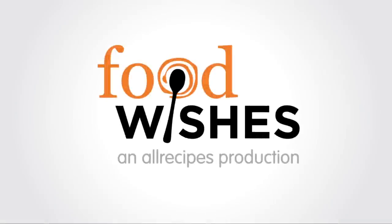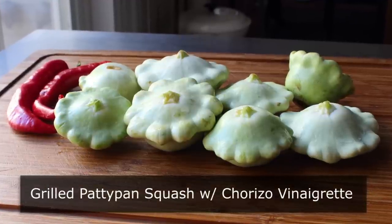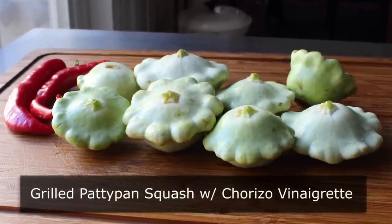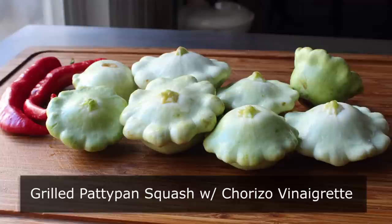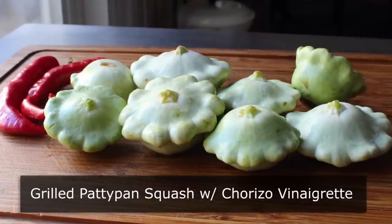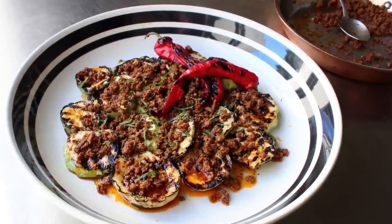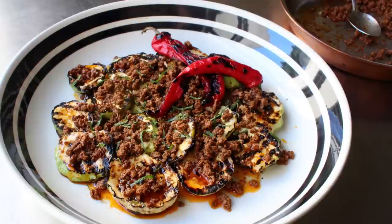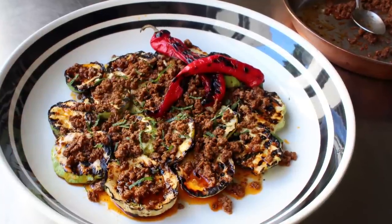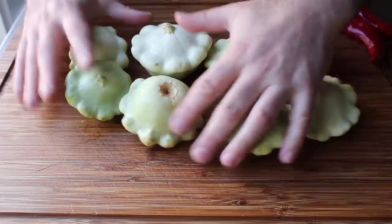Hello, this is Chef John from FoodWishes.com with grilled patty pan squash with chorizo vinaigrette. Thanks to a recent trip to the farmer's market, I found myself with some really gorgeous summer squash. I was originally going to stuff it with chorizo, but because of the variance in shapes and sizes I decided to go with this instead. Not only did this come out very delicious, but it was extremely simple — there are actually more words in the title than ingredients in the recipe.